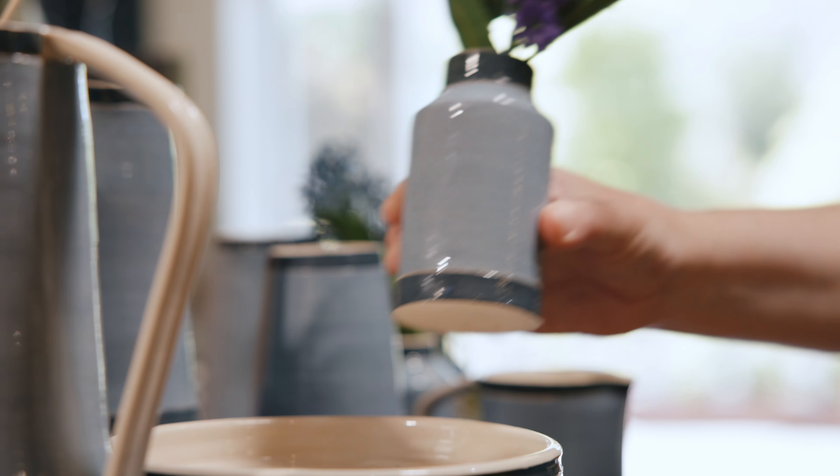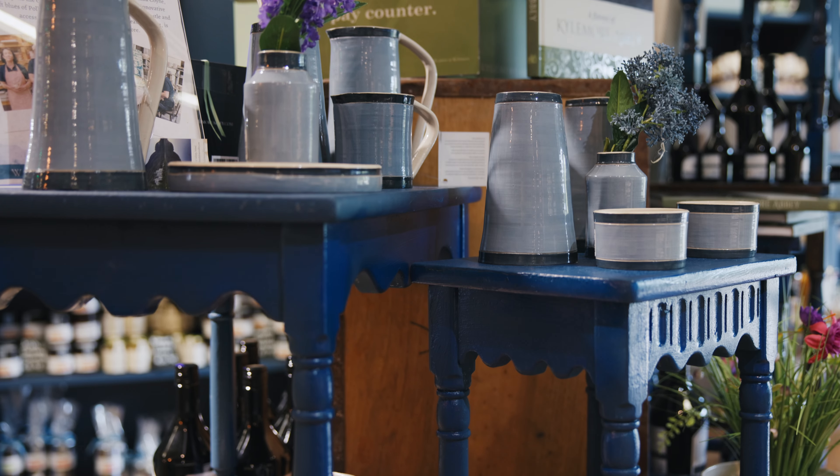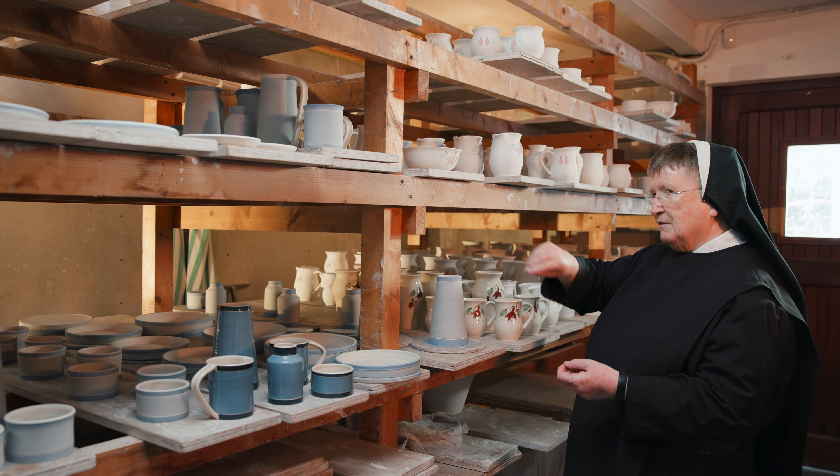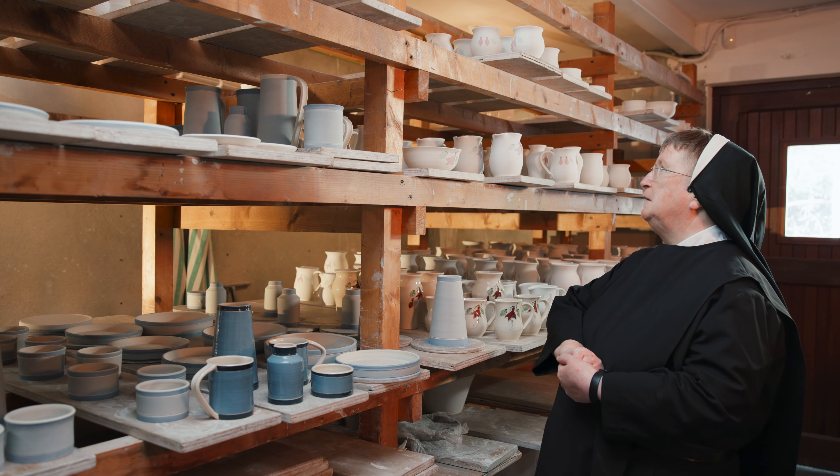This pottery started here in this small little place in the west of Ireland, but it's actually all over the world now. It's even in the White House, would you believe that?